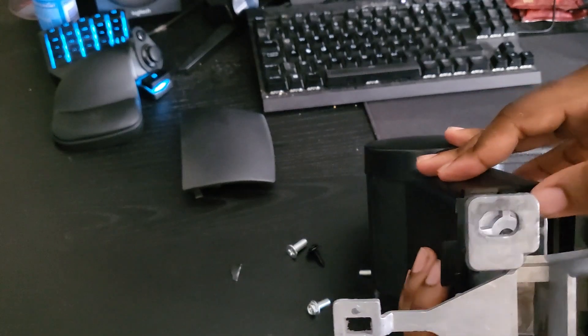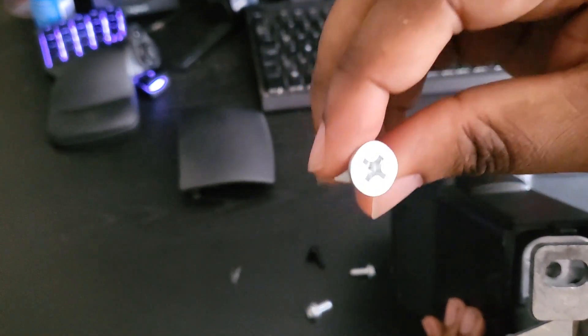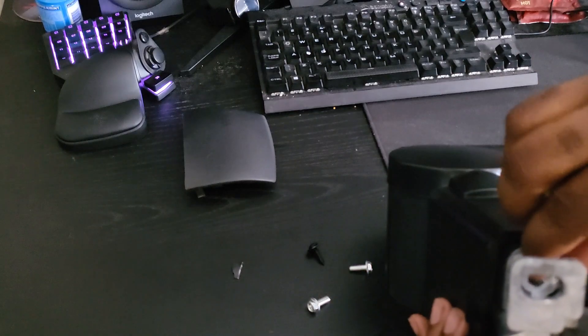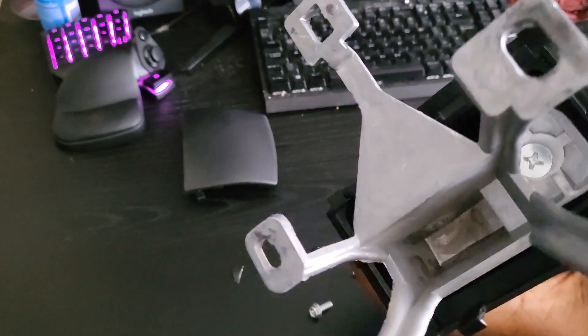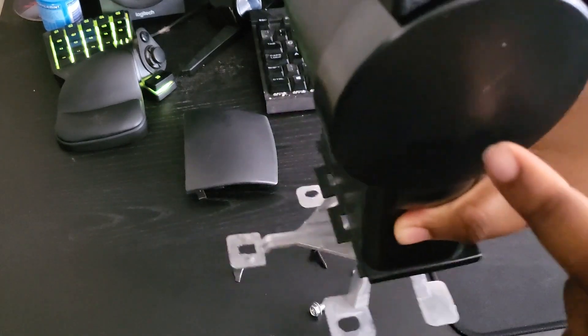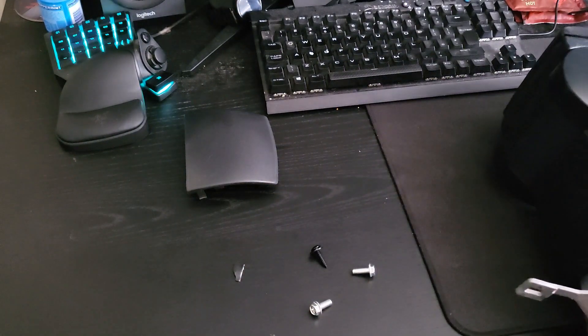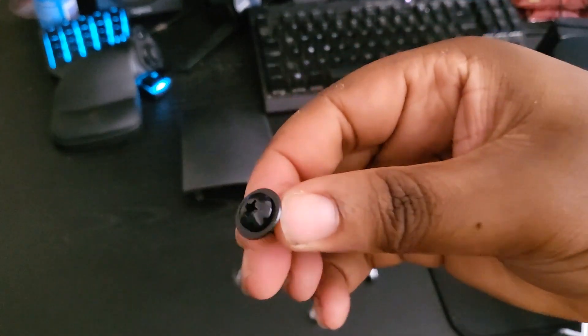The middle bracket can now slide in there — and it does. There's a hole at the bottom of the bracket where you grab the other flat-top screw and screw it in. That's screwed in now. The assembly of the armrest is complete. The long part should be pointing out the back of the armrest.